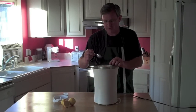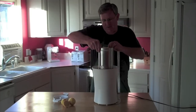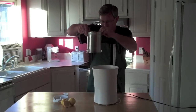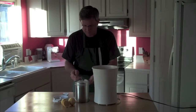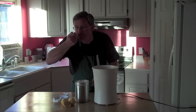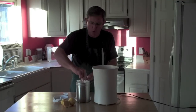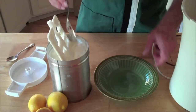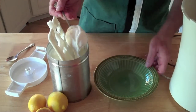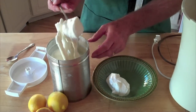Oh my gosh, this is beautiful. That is heavenly. Look at that.